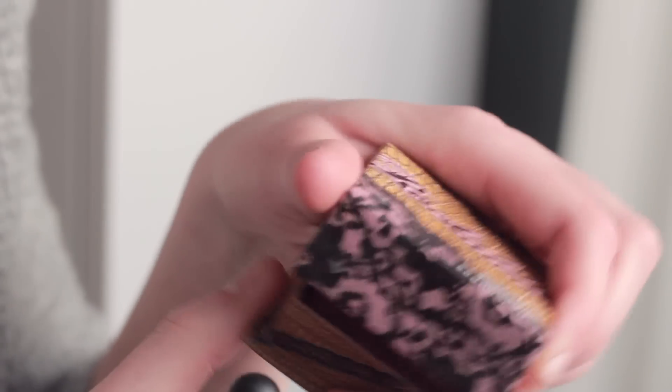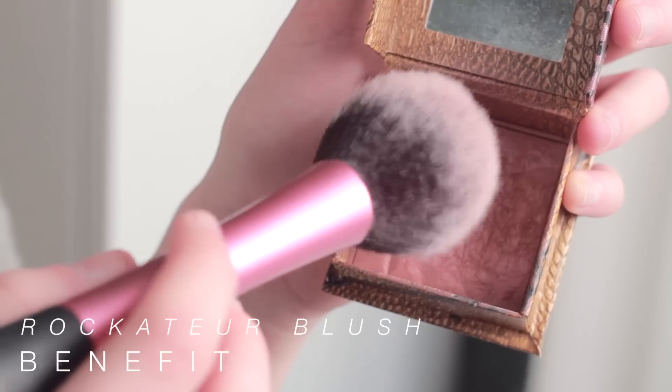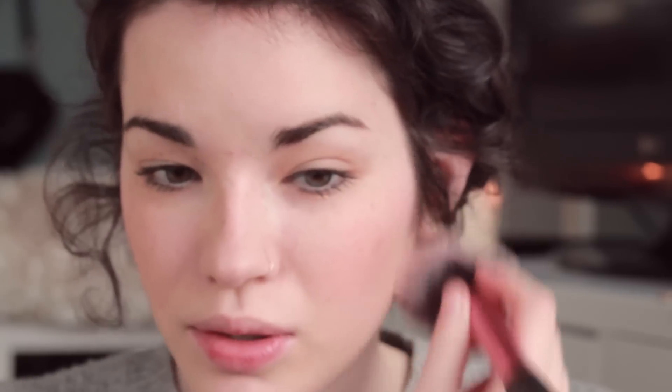Now I'm moving on to blush. The blush I'm using is Benefit's Rockateur. It's a really pretty neutral shade — more on the rosy side but with just a hint of gold, so it gives you a really nice glow. I'm just going to pop this on my cheeks and put a tad bit on my nose. Alright, so that's done.